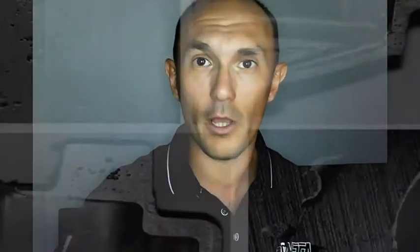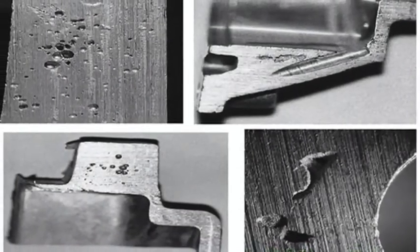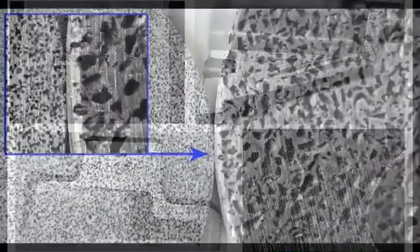As it cools, the molecules tighten, forcing gases out. These gases can get trapped between the part and the cavity wall, creating surface imperfections, or within the part, creating a porous material.